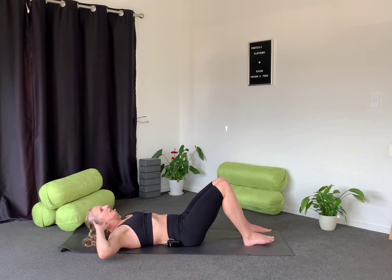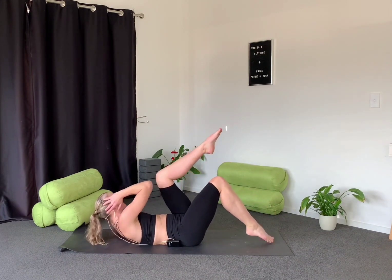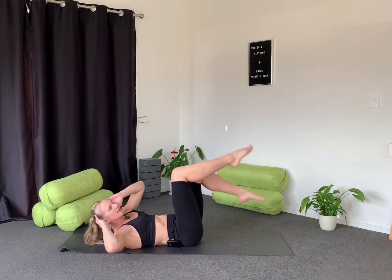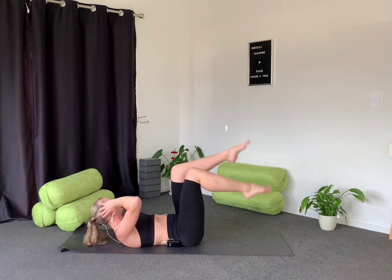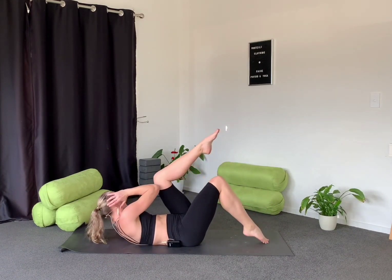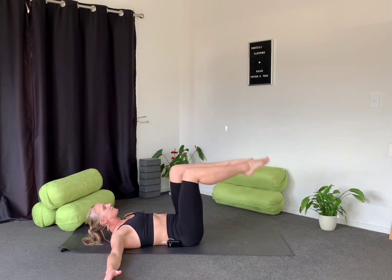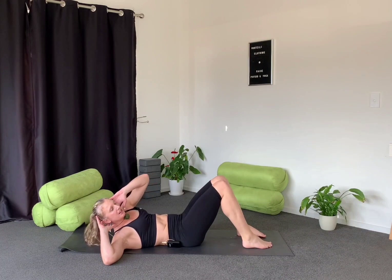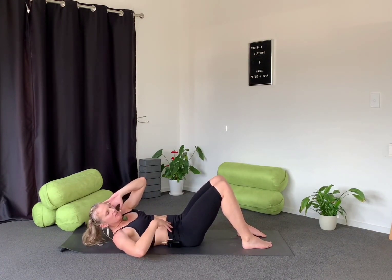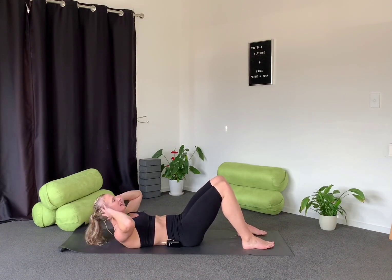This time let's go into opposite elbow to opposite knee. The elbow should touch the ground in between each repetition. If the neck doesn't like that, just do the same movement with the legs. Or if the back doesn't like it, just work through the arms — it's still going to work those same muscle groups, the obliques through the back.